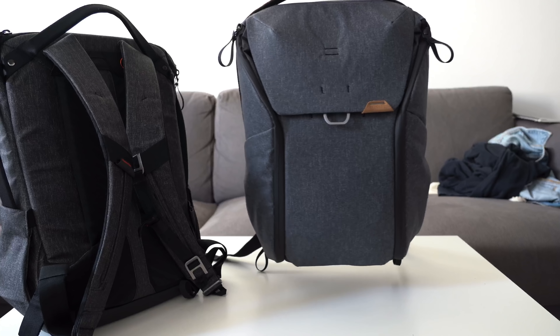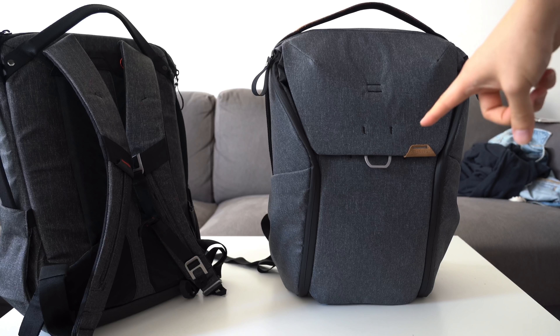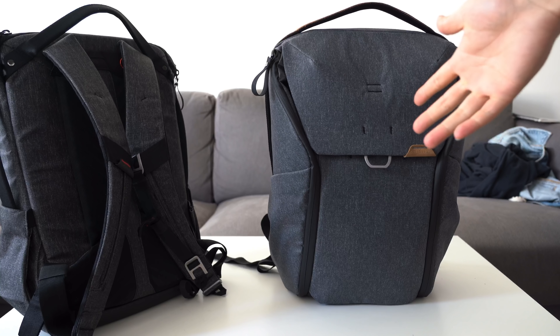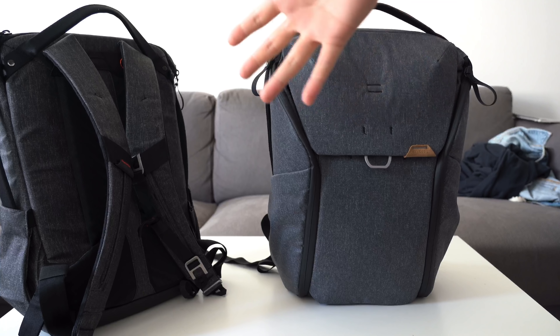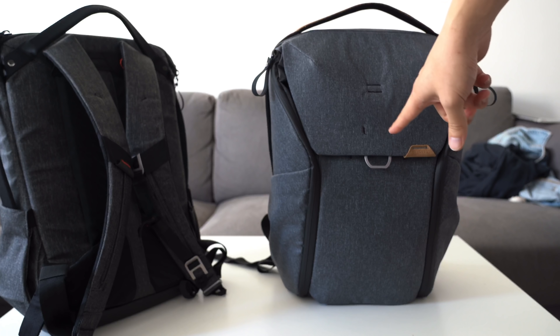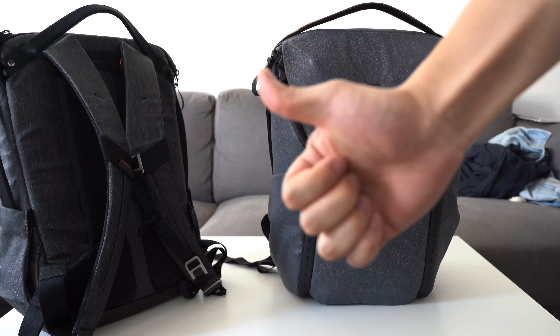That's about it for this video. I hope this was useful. If you already have a V1 and are thinking about getting a V2, it might not be worth upgrading. But if you don't have this bag at all and are considering a multi-purpose tech backpack — whether for camera gear or not — I would highly recommend the Peak Design Everyday Backpack V2. Thanks for watching.